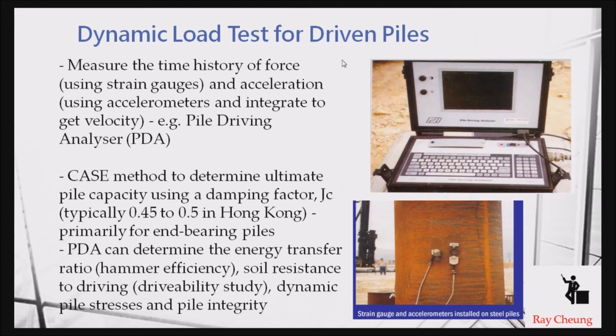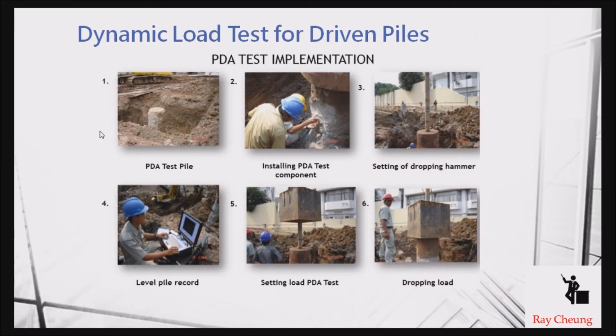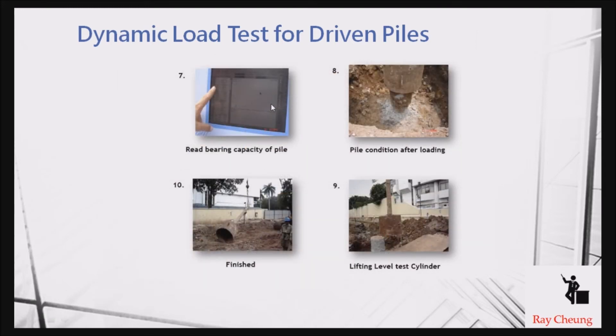For driven piles, when we want to check the capacity, we use the PDA test — Pile Driving Analyzer. It can check the integrity and capacity to make sure the pile is good enough. The principle is simple: they drop a hammer and take readings. The energy transferred from the top to the bottom level is received by sensors, and based on the rebound signal, the capacity of the pile is calculated using the energy conservation principle.